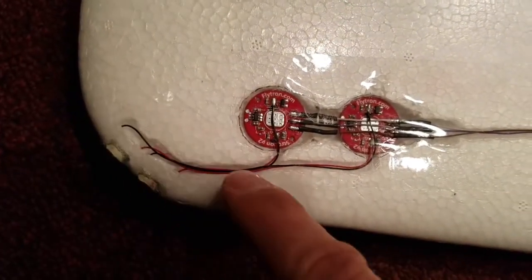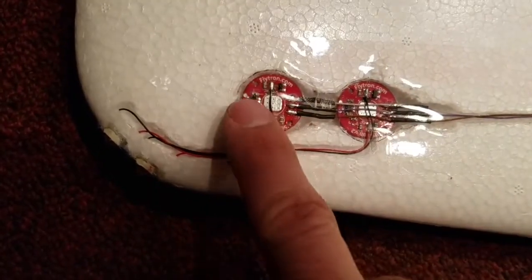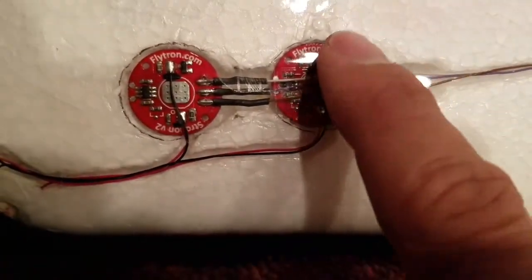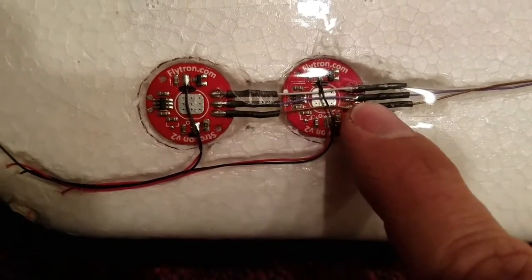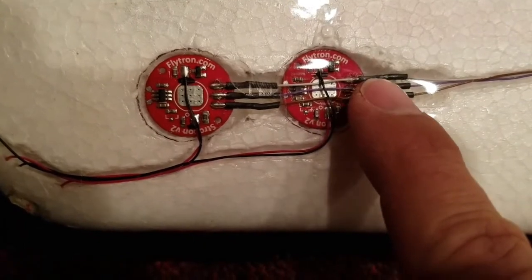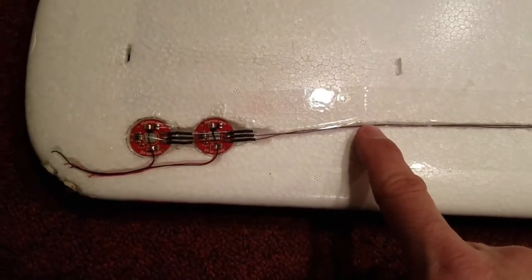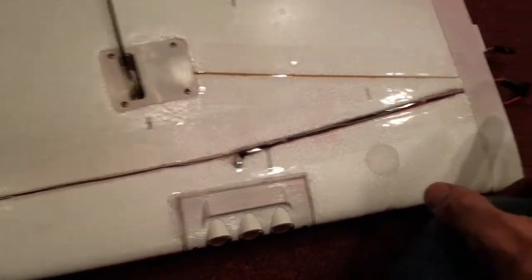I just used my soldering iron, made some little trenches to run the wires, carved out areas with my soldering iron and then just taped over it flat. You can see the connections on these boards — it's a positive, negative, and a signal that I just ran from one to the other and then one set out.